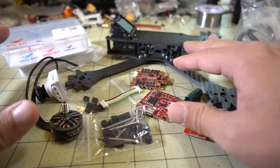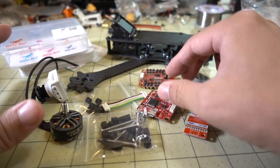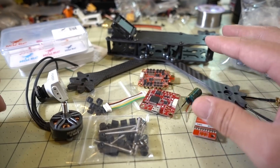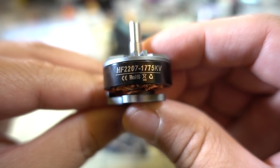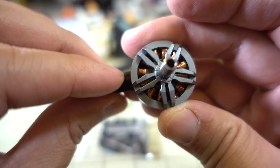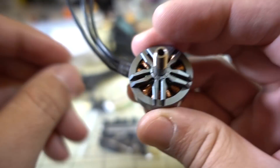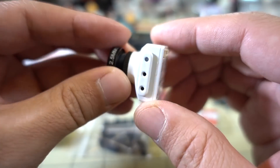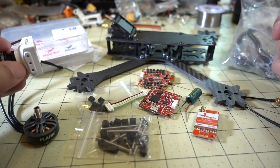Back to the parts: we've got the HGLRC F460 Titan stack, which is your 4-in-1 ESC, your flight controller, and your video transmitter — it's a half-size board. I'm going to be using these motors on 6S — the 2207 1775 KV motors, very smooth. And the camera going in here is going to be the Falkor, which is a full-size camera, perfect for this frame.